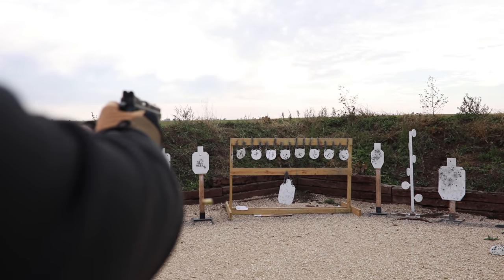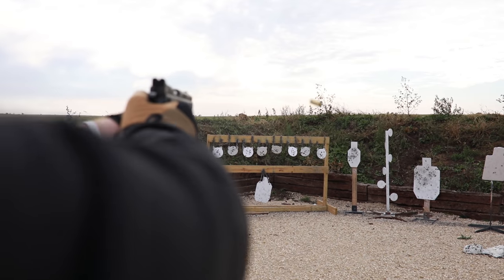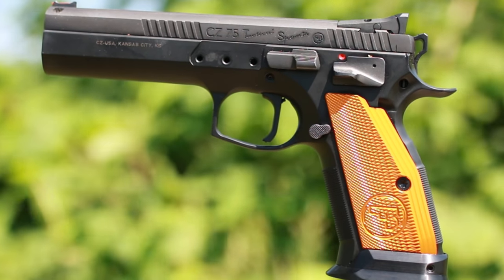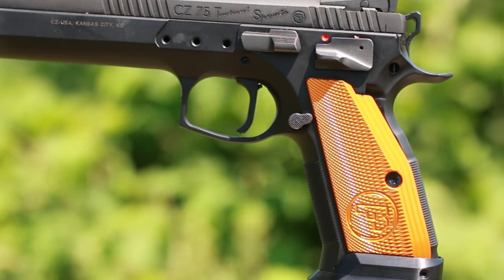What's up guys, this is the Honest Outlaw here and today we're going to be talking about a pretty awesome pistol — the CZ Tactical Sport Orange. This is what I would call the gen 2 of the Tactical Sport. It is a semi-auto, single-action only 9mm pistol designed for competition.